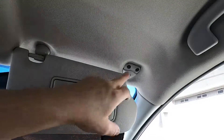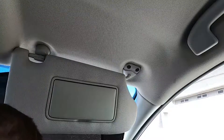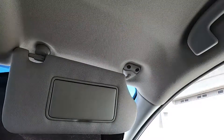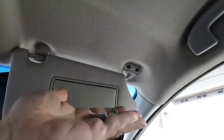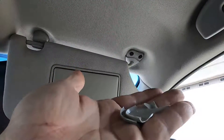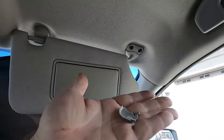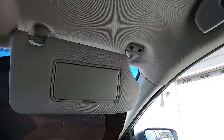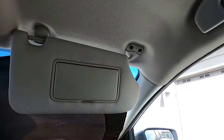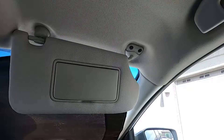You can see that the cover plate is already off. If it's an older vehicle or if it's been on a while — which this has — this is what it might look like once you try to take it off. So you may need to order another one of these cover plates.